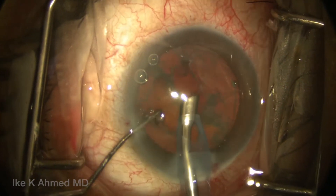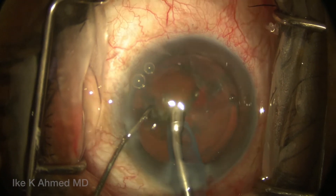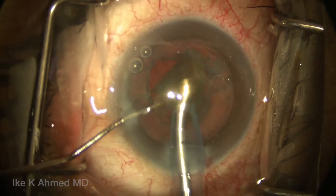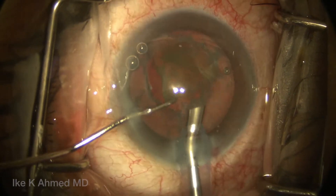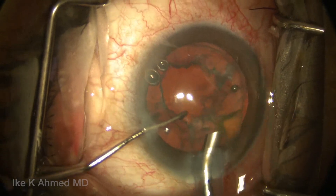The remaining hemi-nucleus is rotated to provide an attack angle of 45 degrees coming from the center to the periphery. Once we have purchased the nuclear material, we bring it to the center again and emulsify it with the help of the chopper to carousel the nuclear fragments.